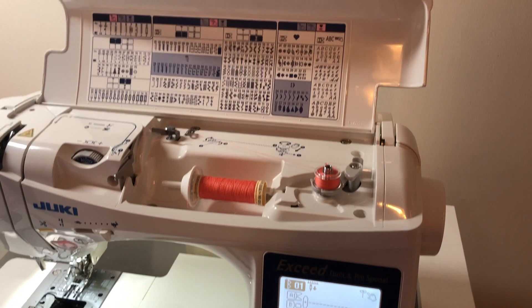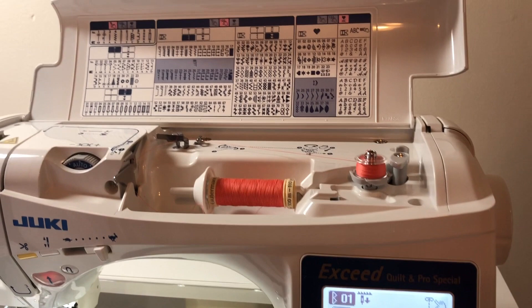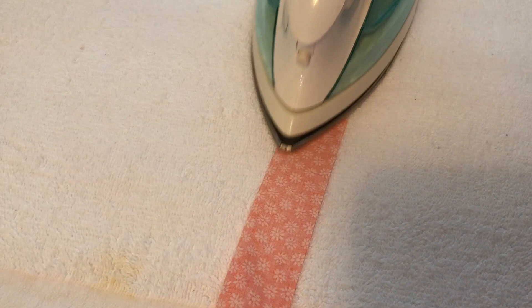The amazing Janome HZL-F600 — it's our favorite machine. We watched a Crafty Gemini review on it a couple years ago, and my mom and I both got one. It's the best machine ever.